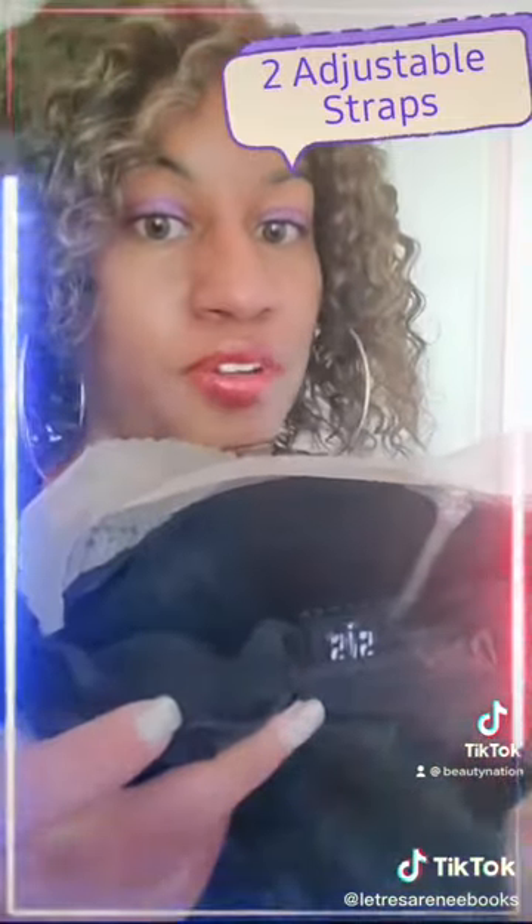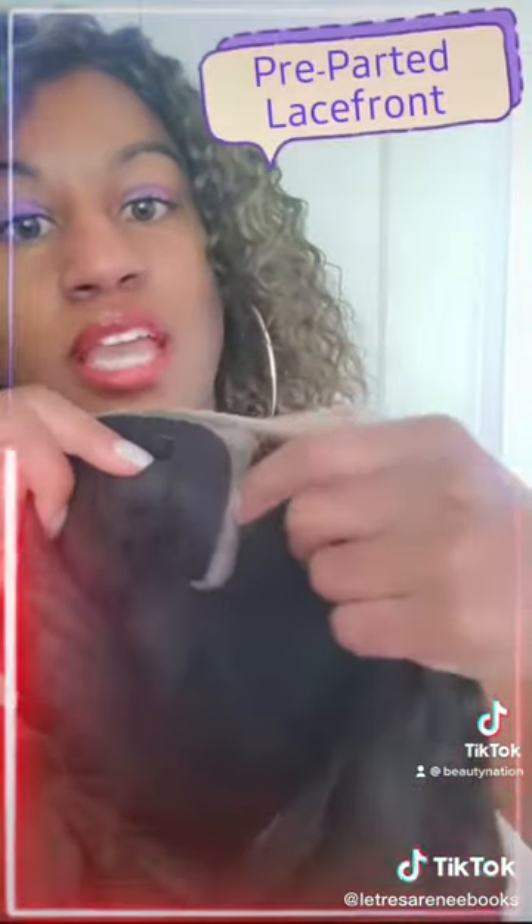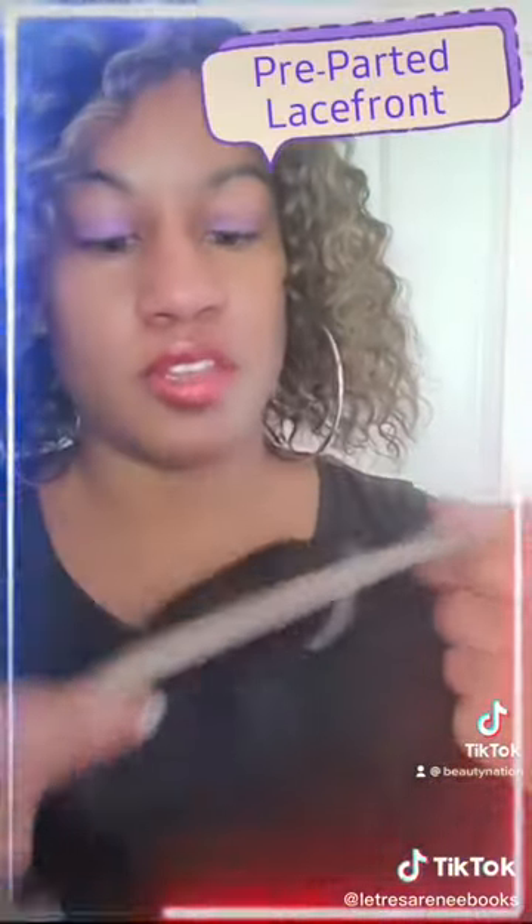You also have two adjustable straps for support. As you can see this is a lace front, you also have a lace part here — it is pre-parted and she has baby hairs. I'm getting ready to try her on and show you, see you in a minute beauties!